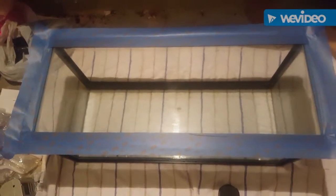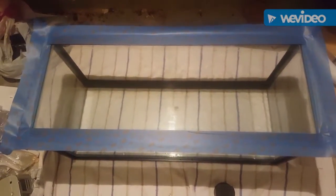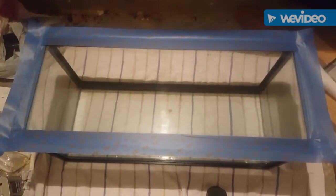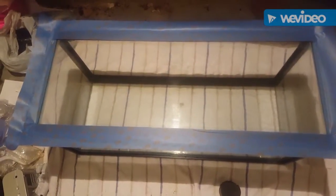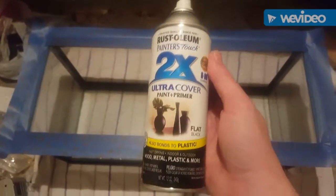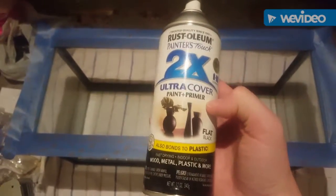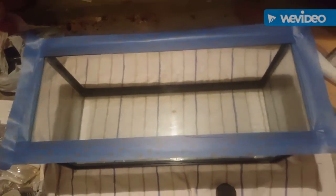Today I want to show you how I paint the backs of my tanks. I started doing this a little while ago because I don't like the regular stick-on backgrounds you buy. I use this black spray paint that I picked up — it has a paint and a primer, so it usually covers in one to two coats.